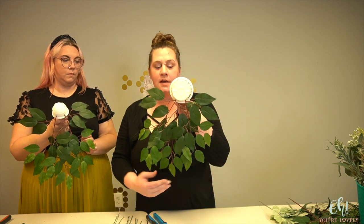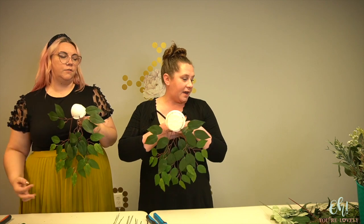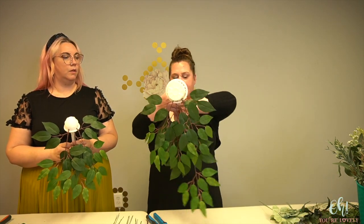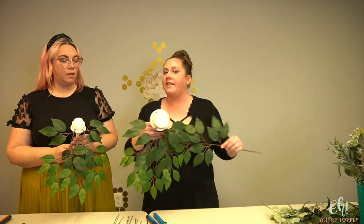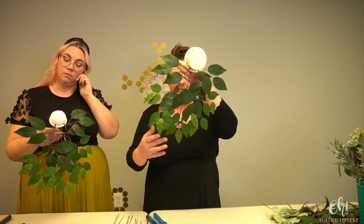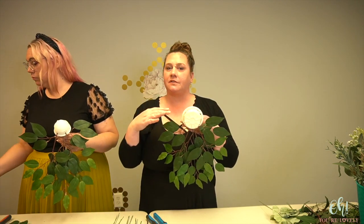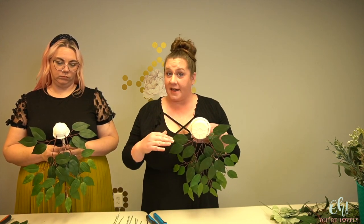We're going to grab another one of those outside ficus pieces and break it down a little bit more. Have lots of room when doing this because greenery is going to be going everywhere. We're going to the top next, so cut it in between — giving two pieces that both have stems that can go directly into the bouquet holder. Depending on how big overall you want this, keep in mind where you're going to be holding it. Some brides hold it up high, some hold it lower — that's a personal preference.